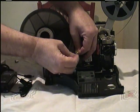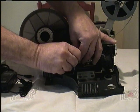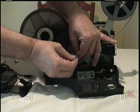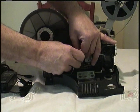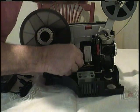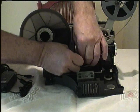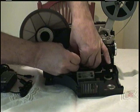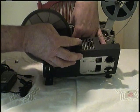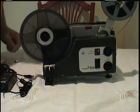Now we're connecting and putting on the wire nuts. What you do is turn them until you feel it stop. Now get that in the compartment. The wire nuts have to be in the compartment. And you close the door.